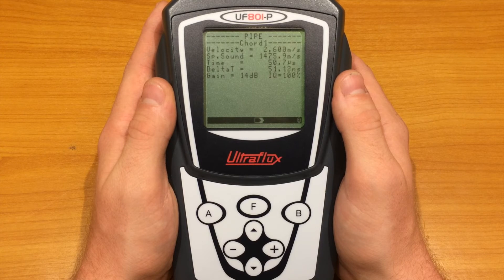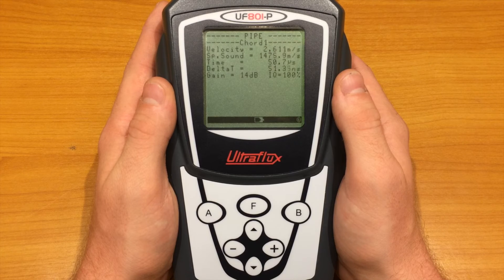The gain below is the amplification of the received signal. For regular applications, it should be below 50 dB. As for the IQ, it represents how much ultrasonic signals are valid over the last 100 shots. Regular applications often give an IQ of 100%, but it can be lower than that. However, an IQ below 30% is considered bad.